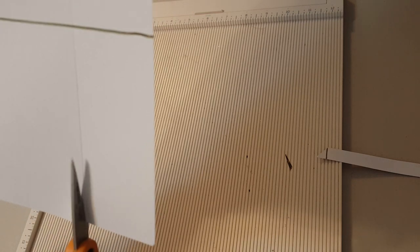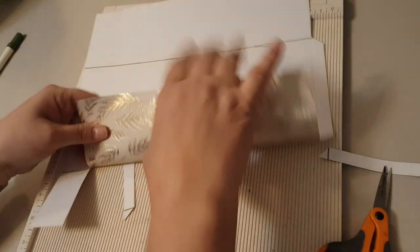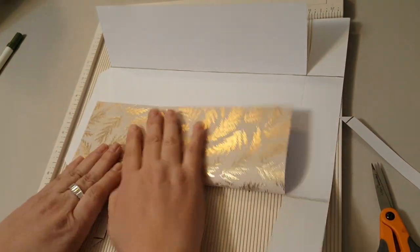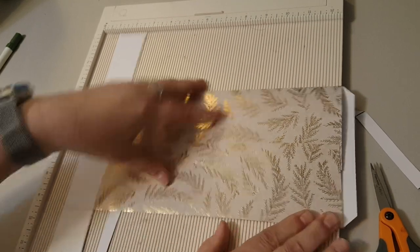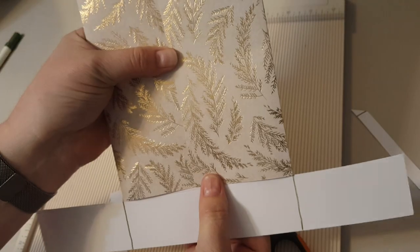Then you do the same to the top — just cut along the score line. Turn this one around and cut it here as well. Then fold your score lines. Technically all you have to do now is cut across here and cut across here, but what I'm going to do is something a little different.